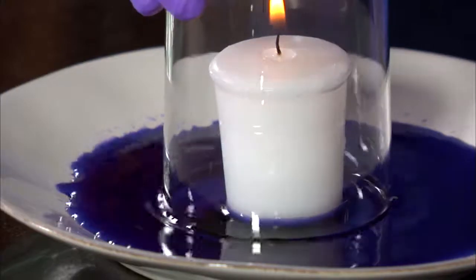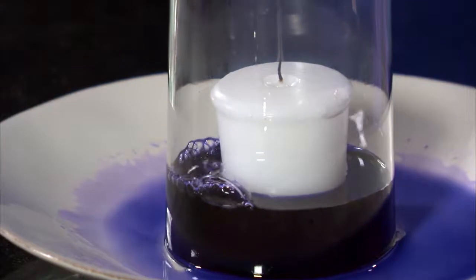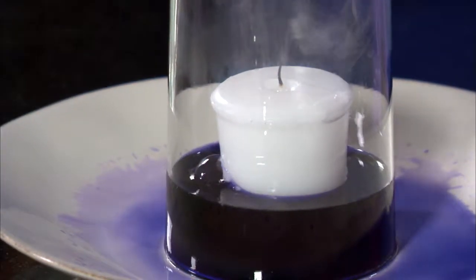The candle flame heats the air in the glass. Once the candle is covered, it burns until all the oxygen in the glass is gone. Then it fades. Water is pulled in because of the reduction of gas volume caused by cooling as the flame fades.